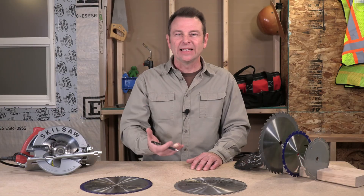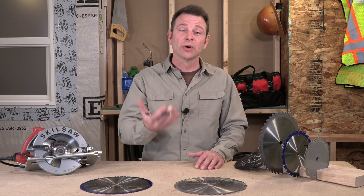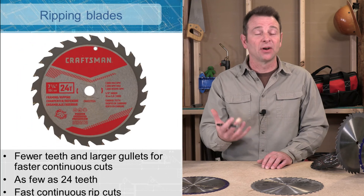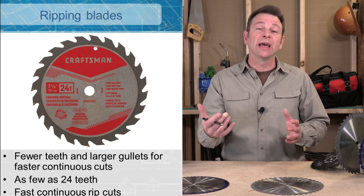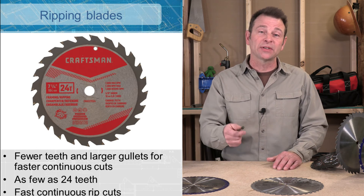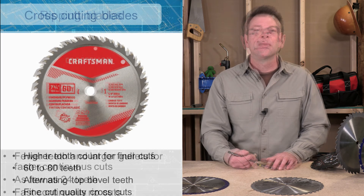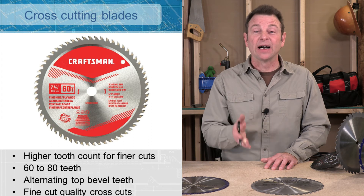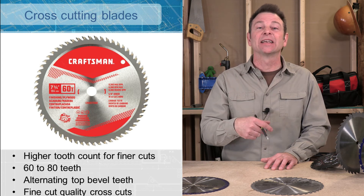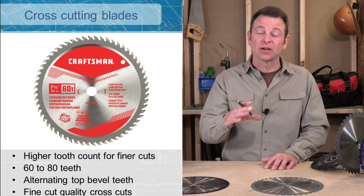So when choosing a blade, you need to think about what cut you're doing. If you're using a tool mainly for rip cuts, say a table saw, you would use a rip blade. A ripping blade will have fewer teeth and larger gullets — think about a rip cut, it's a long continuous cut with high demand on the saw, so we need a blade that can do that work. A cross cut blade is going to increase the number of teeth, probably up to 60 to 80 for a fine cut blade, and it will also alternate the angle of the teeth — that alternating top bevel grind — for a much finer cut in cross cut situations.